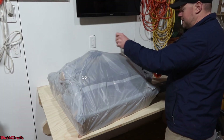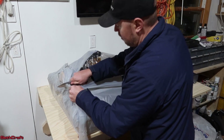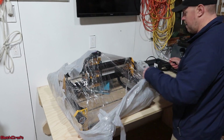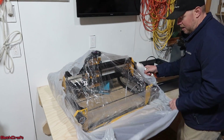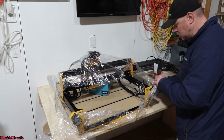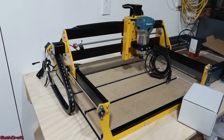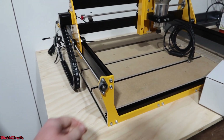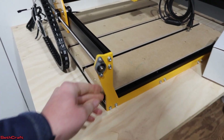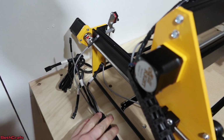One thing I can say so far is that this is well packaged. They anticipate that your shipping might be a little rough, and so they have thoroughly padded this unit. What a nice looking machine — I can tell that attention to detail has been given. It's got a nice finish on every piece, and everything just seems to be laid out well.